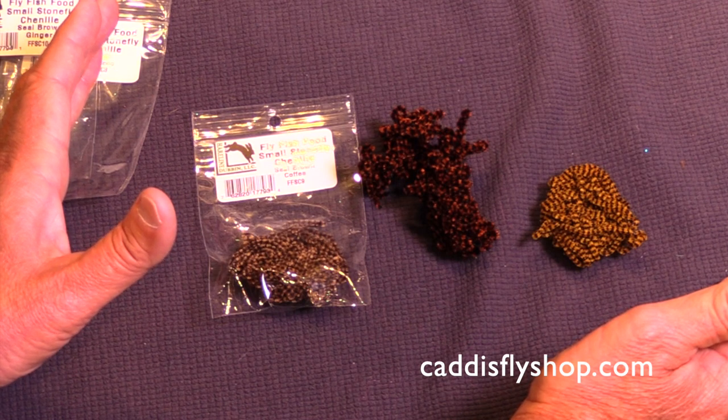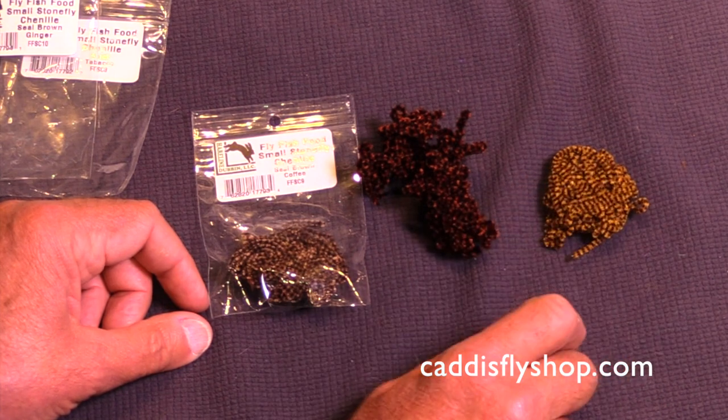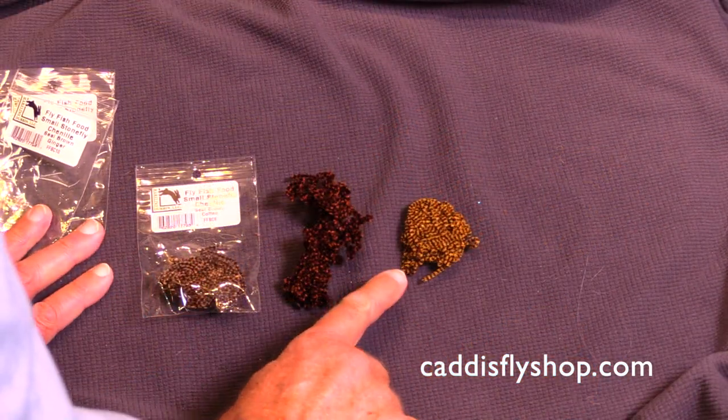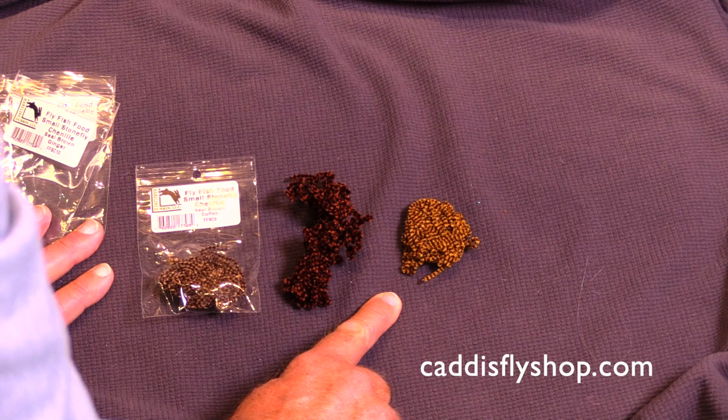This is a different size than we had access to before. I find it very useful. This chenille is available in 10 different colors to suit almost all your nymph tying needs.